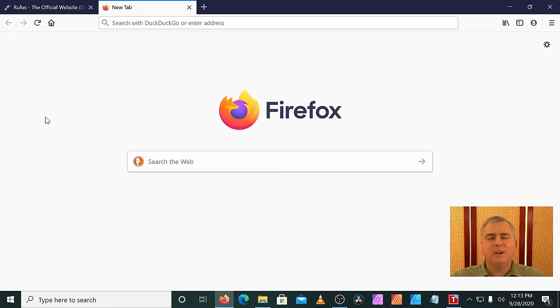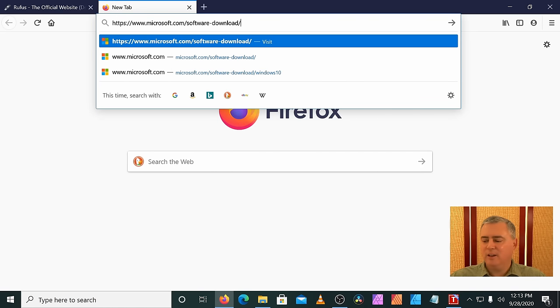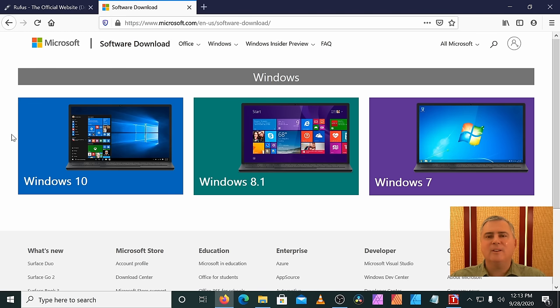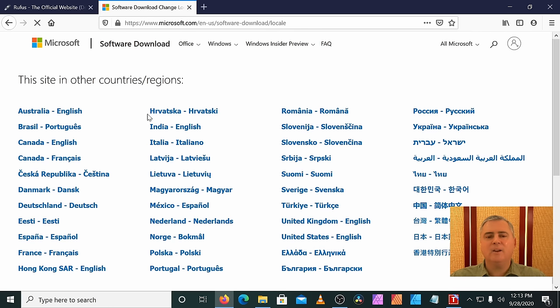The first thing we need to do is download the Windows ISO. I have a link in the description. It'll go to the US Microsoft download site — probably the site for your specific region or country in your local language. If it doesn't, go to the bottom and click the language selector. Make sure you get the correct download page for your region or country.